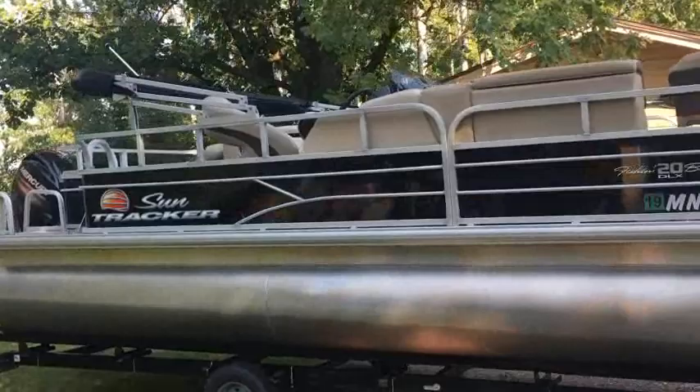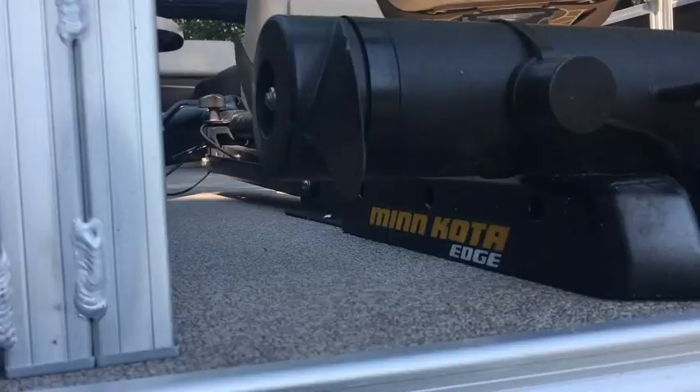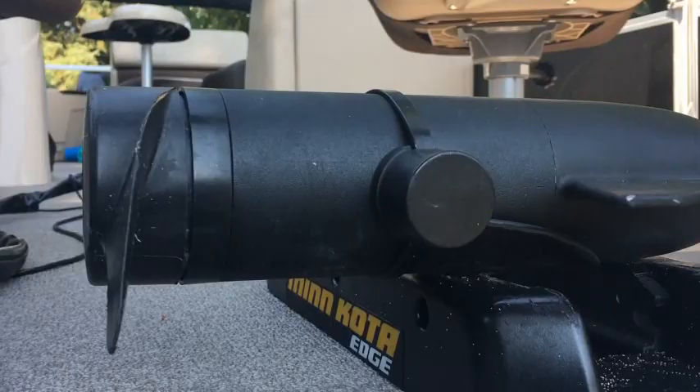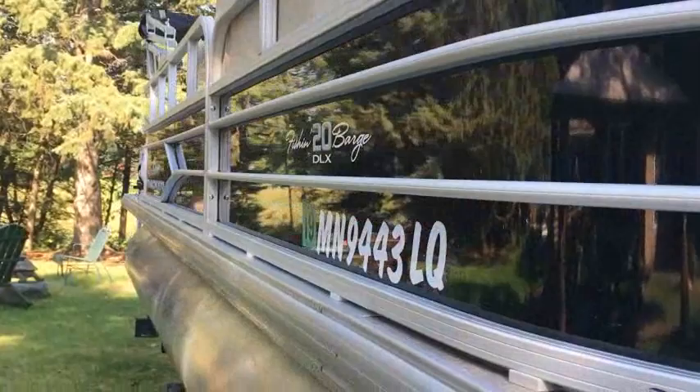This boat is two weeks old and it already has one fish finder on it. I immediately installed my Minn Kota electric trolling motor and I installed a puck along with a Vexilar FL 28, which is located at the very front of the boat. I'll show you that as we go along, but I'm going to try to make this as quick and easy and painless as possible because anybody can do this.